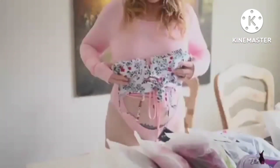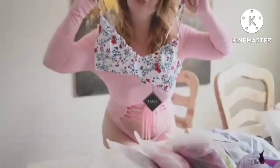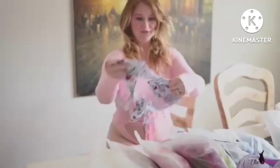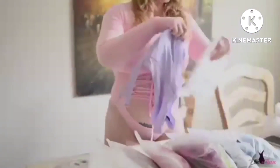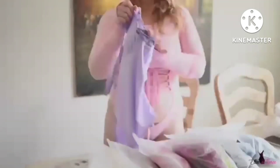This one is a similar color to the other mauve but definitely a different style — it's darker. I really like the top, which has more of a bralette style, and the bottoms are cheeky.